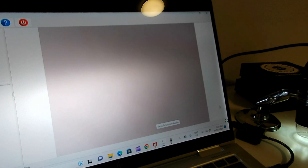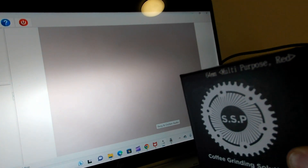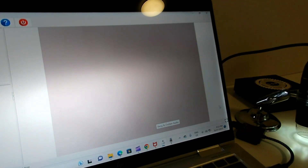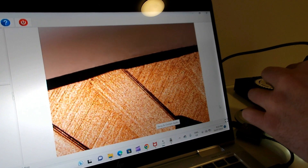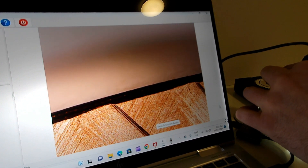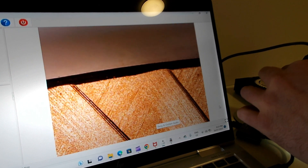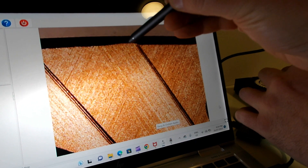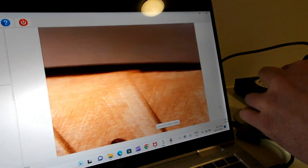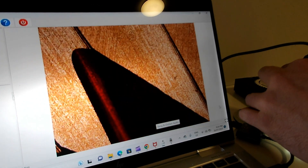Next up we have the SSP Multi-purpose Red Speed burrs. It looks like SSP consistently has a quite tapered edge. Interestingly, the multi-purpose burrs don't have that same deep crevice that the espresso burrs had.